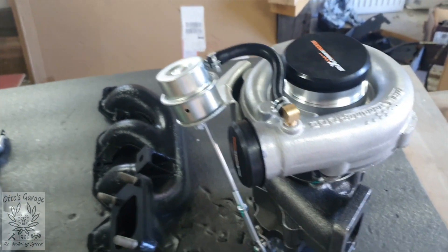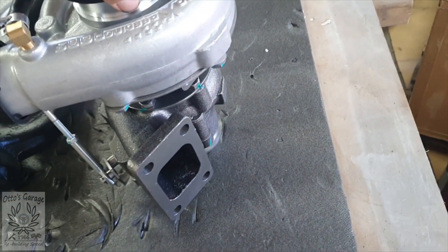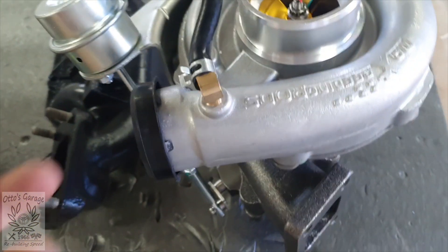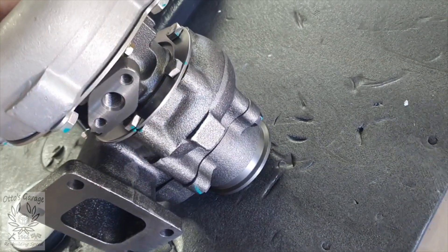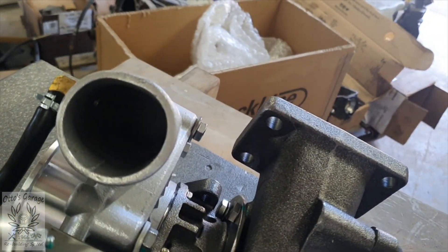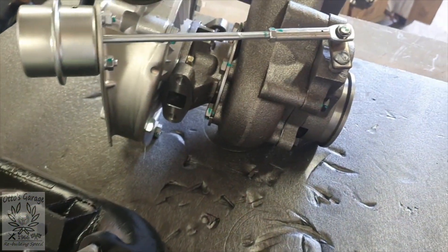Let's have a look at that turbo we've managed to get hold of off eBay. There she is - that's the Max Speeding Rods turbo, the one that we unboxed earlier. You can see down inside it's got the billet internals, which is slightly higher spec than the other one which is about 120 quid. So yeah, it looks a decent bit of kit. Time will tell obviously, but you can't argue with it because it cost 200 quid - if it goes wrong, it goes wrong.